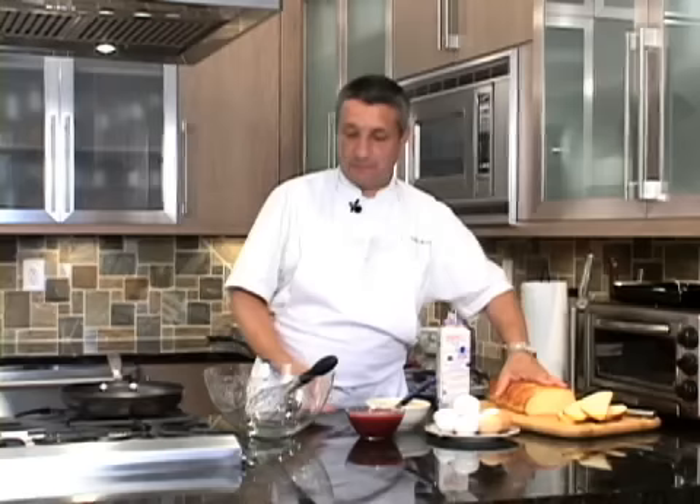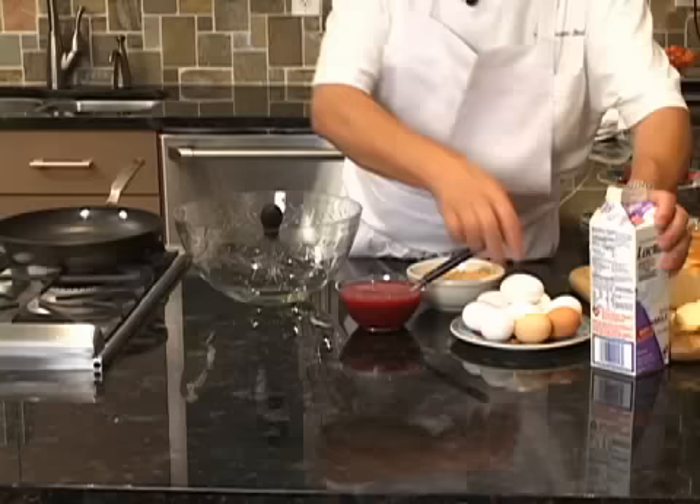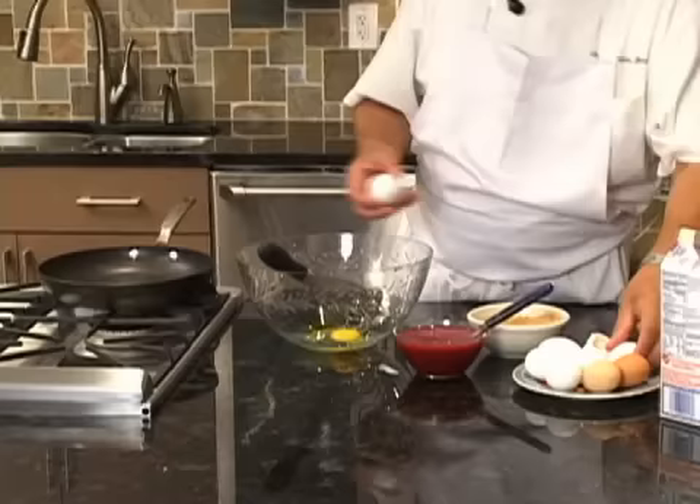Hello, my name is Jean-Jacques Bernat, and this morning we make for you French toast. So let me first start to make the batter for the French toast.